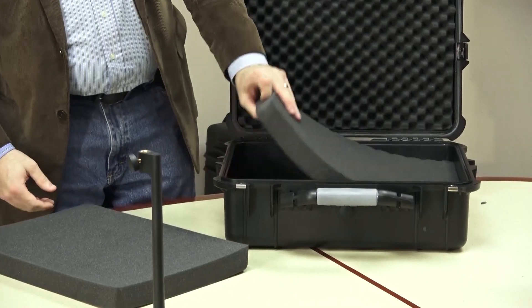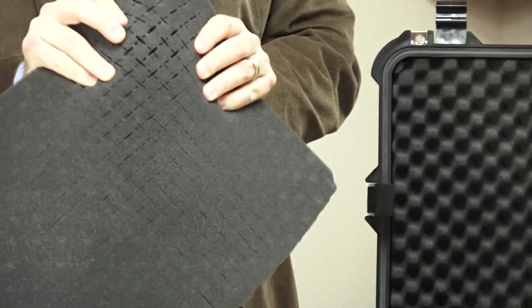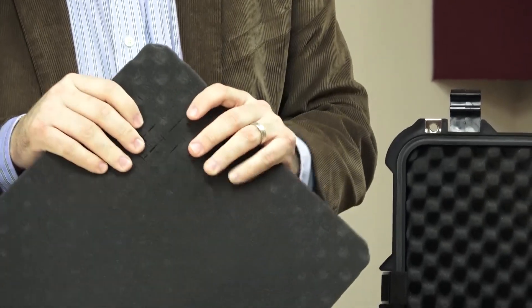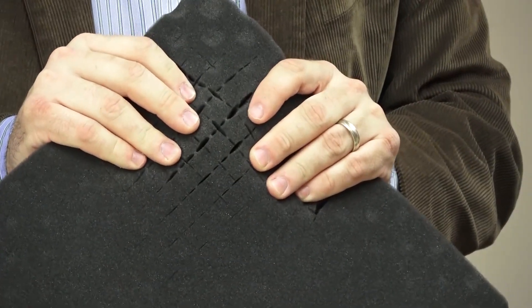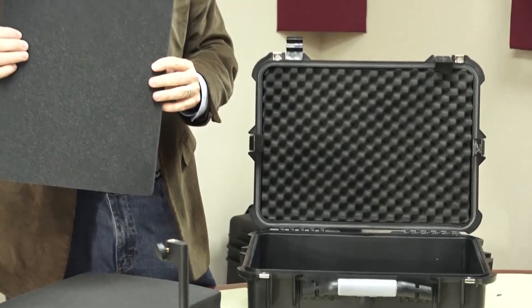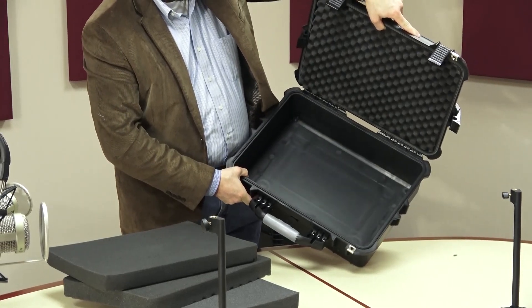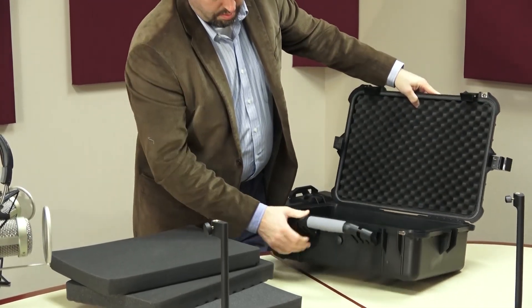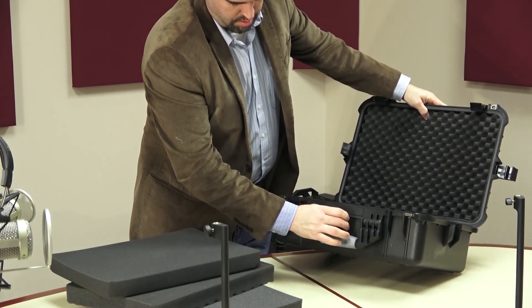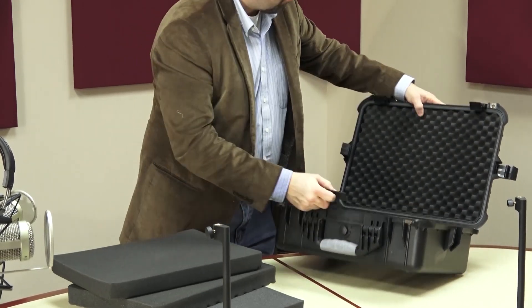We'll pull the top foam out. Right here in the middle we have the break-apart foam — the same type with a border around the edge. You can custom make the size by just plucking out the pieces for whatever piece of equipment you have. You also have a regular piece of foam, and again there's the same air release that you just turn to release the air — in case it gets too pressurized — and then you tighten it back up and it seals, making it water tight.